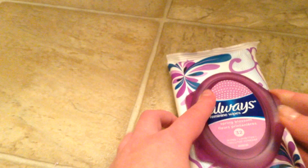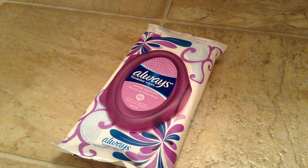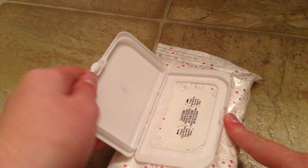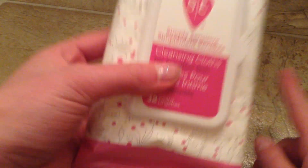And then I have my at-home wipes. I have on-the-go wipes and then at-home ones. First I have the Always Feminine Wipes in Spring Blossom. I haven't opened this pack yet but I've used these before. I just bought these a few days ago. I got my period on the 21st of October and it lasts five days, so I can't use those right now. And then I have the Summer's Eve Simply Sensitive Cleansing Cloths for Sensitive Skin. I bought these a few weeks ago as you may have seen in my haul. I still haven't tried them yet.